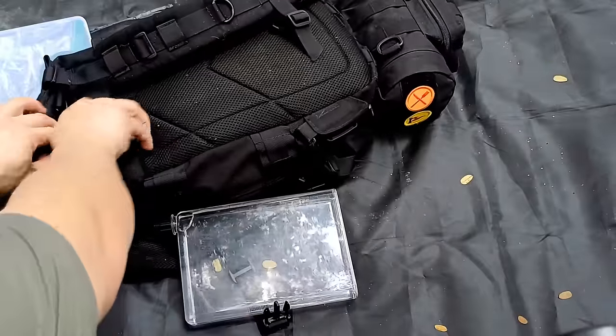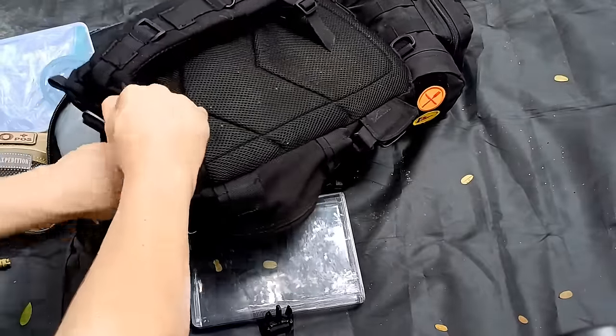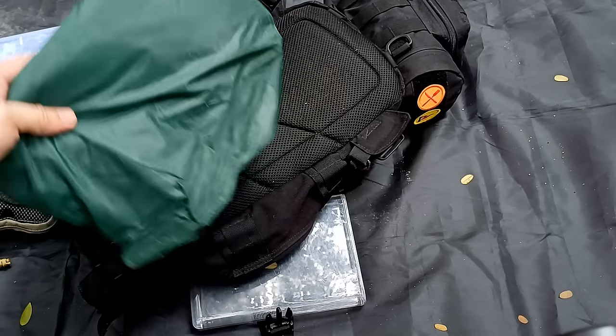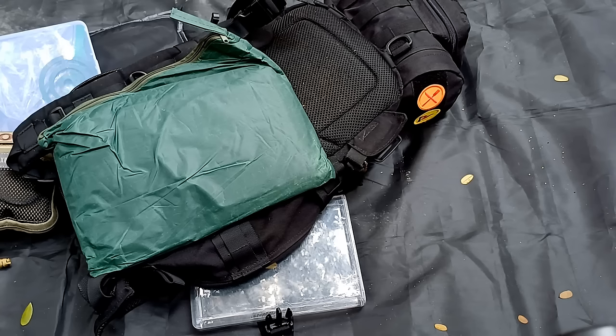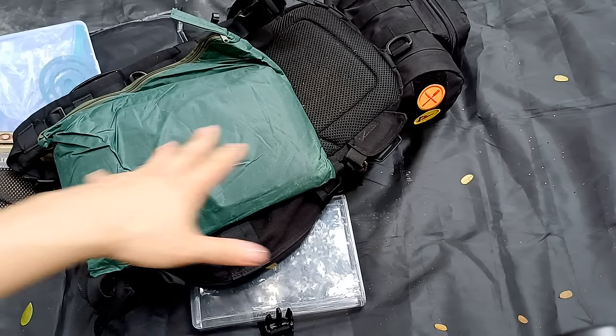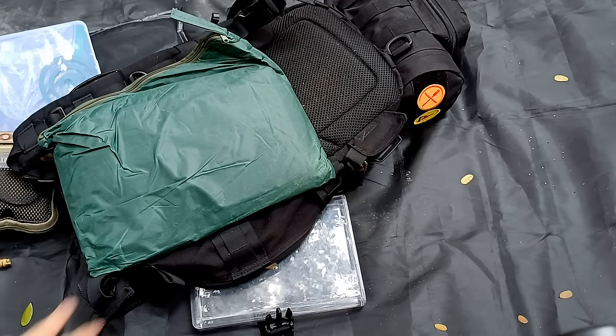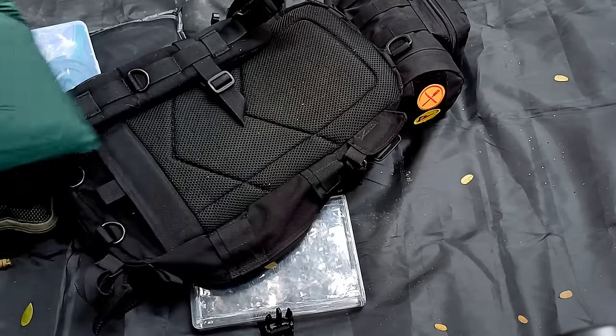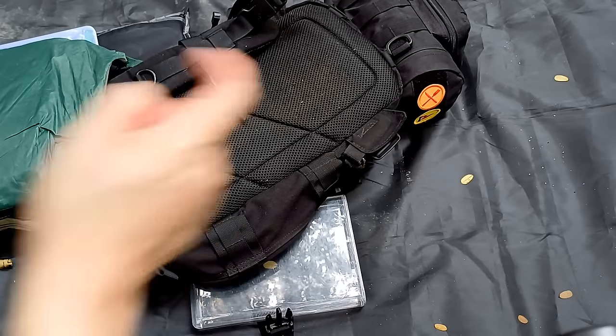On the back of the pack, instead of a hydration bladder I keep my poncho, which is also modified so it can be used as a mini shelter — so I don't always need to bring a full tarp. I do bring a ground sheet, as you can see the black one this gear is laid on. For a full 3m x 3m tarp I only bring it out if I intend to build a shelter, or if I know I'll be out for a long time and expect rain.